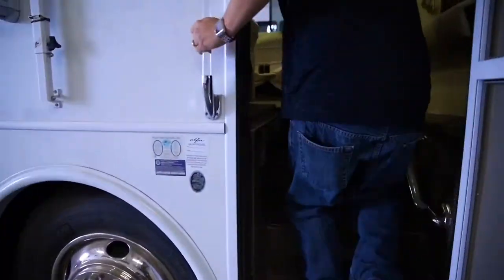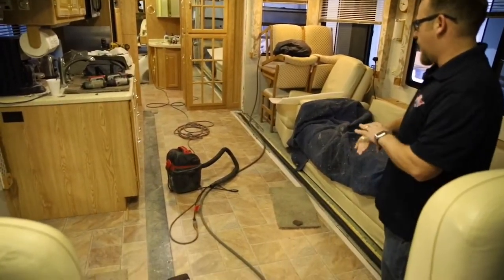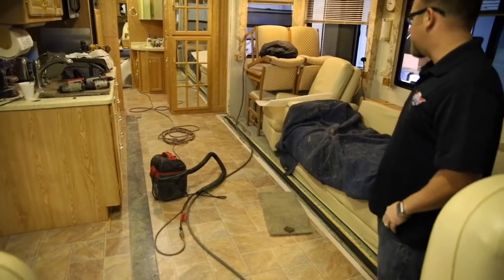Enough about maintenance — now let's talk about flooring upgrades. Over here we have totally ripped out all the old tile, all the old carpet, and we are installing brand new laminate in this coach right behind me. You can actually see right here we have all brand new laminate installed on the floor.